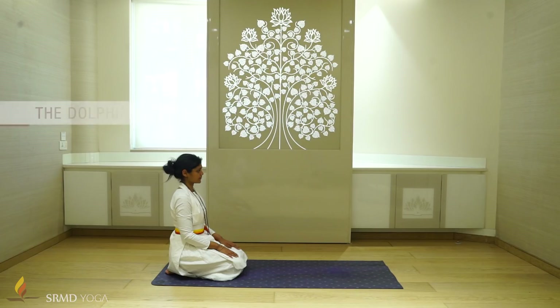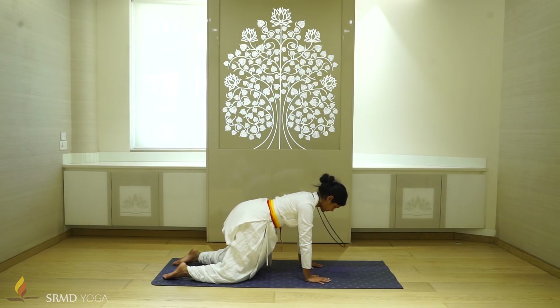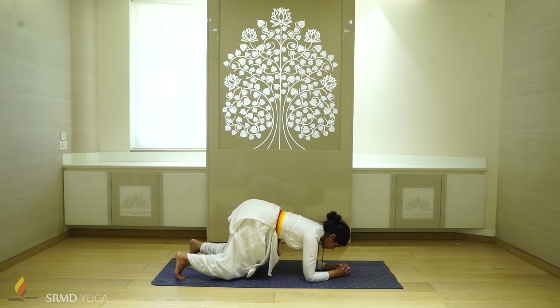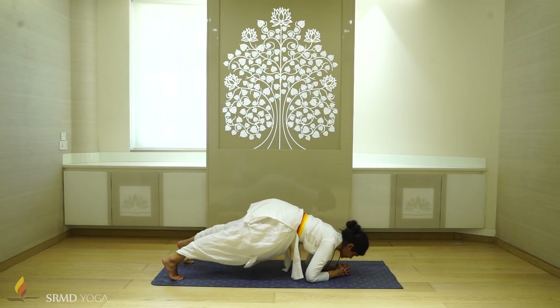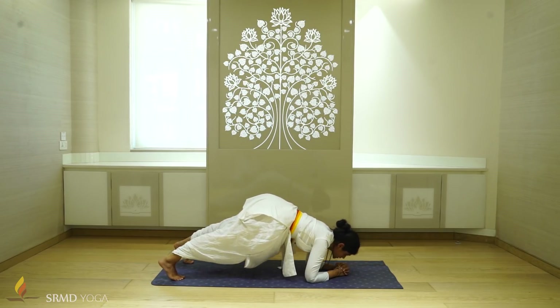Step 1: The Dolphin Stretch. Come onto the floor in tabletop position. Interlock your fingers and bring your forearms into the floor. Inhale and lift your knees away from the floor, and exhale and bend, giving a gentle kiss to your hands. Repeat this movement 20 times.